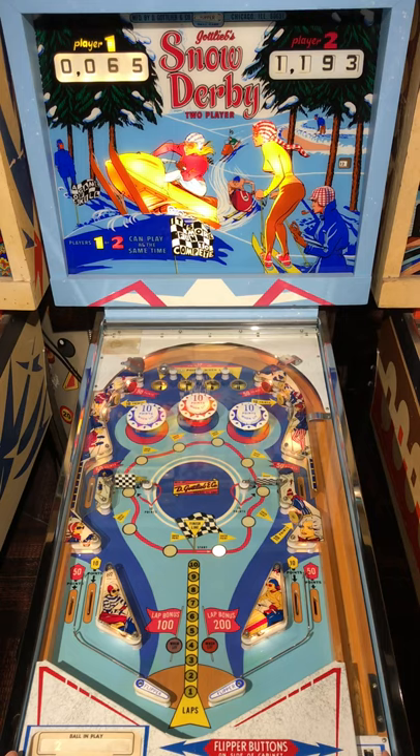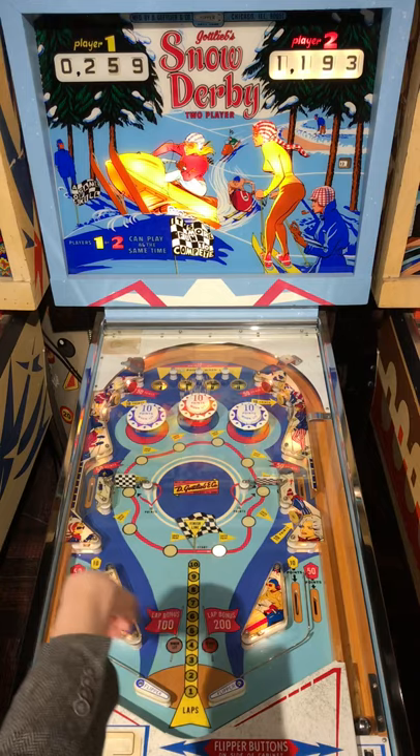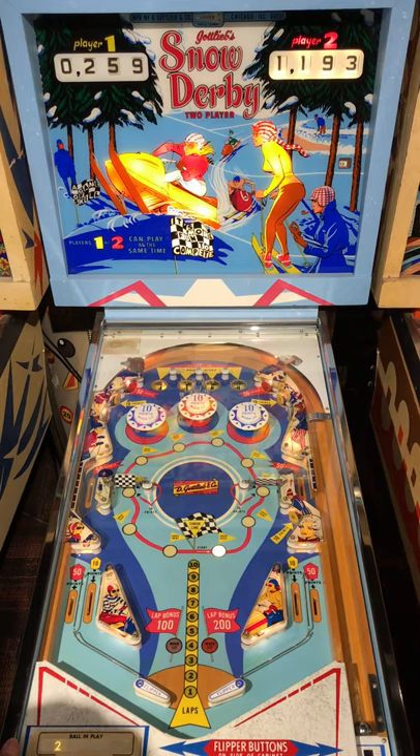Now you can see two holes — well, actually still just the one kick-out hole up there, same setup as ball one. Every lap for 50 points. Ball two, and the first hole up there is lit for 50 points which is one through five positions on the lap counter. As the game progresses the other ones will light up. I think that last hole's bulb went out so we'll see what's going on up there.